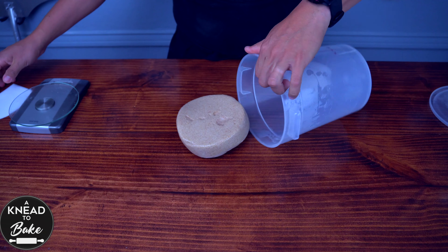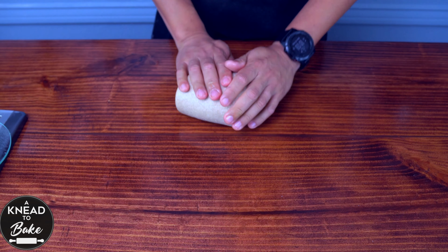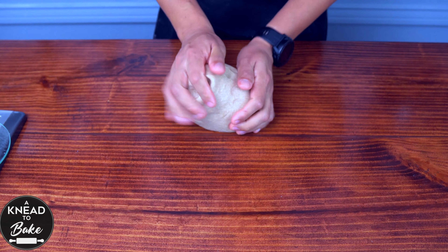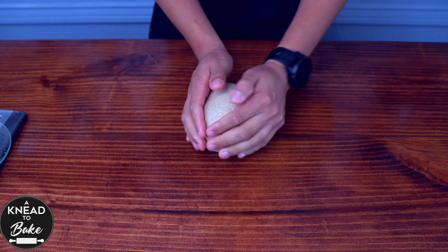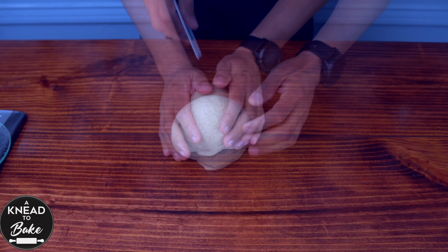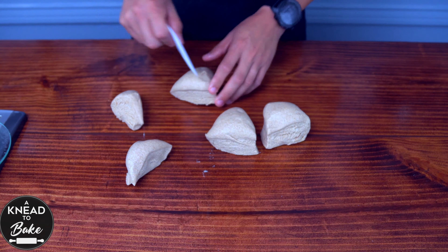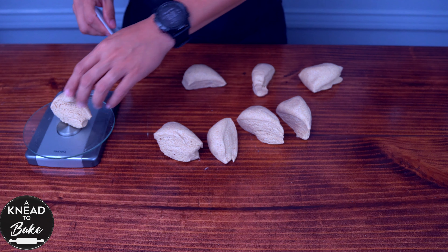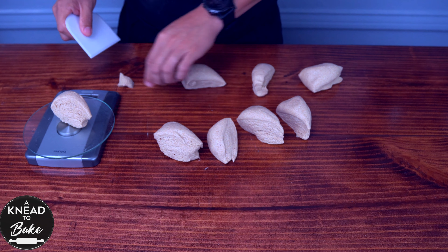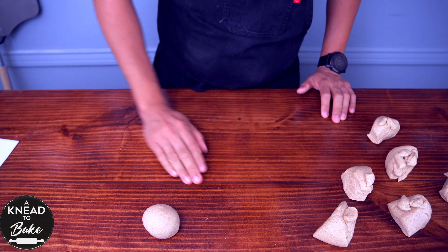So take it out of the container and shape it. Make a ball with your hands. Now take a dough scraper and divide the dough into 8 equal pieces. I like to use a food scale to get equal pieces of dough. Make 8 balls of dough.